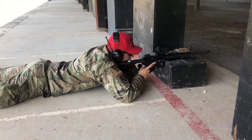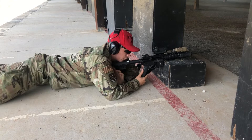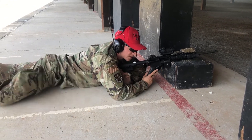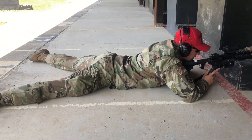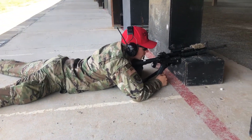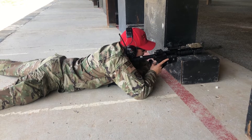Leave those heels down. Instead of having your hips canted up one way when you go down and score your target, then canting the other hip the next time, keeping heels down is going to be consistent — and that's what we're looking for with accuracy. Heels down to the ground in the prone position.